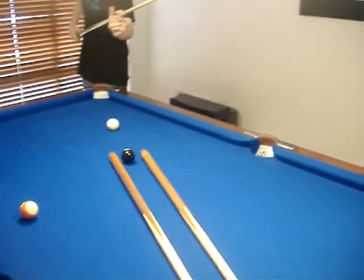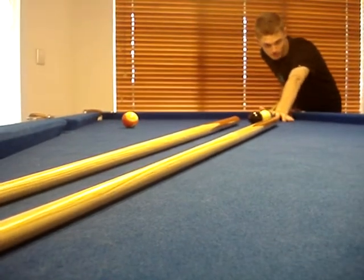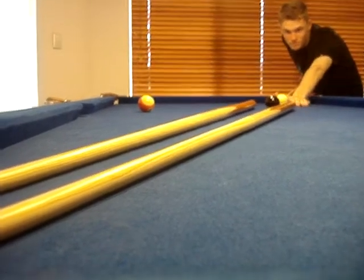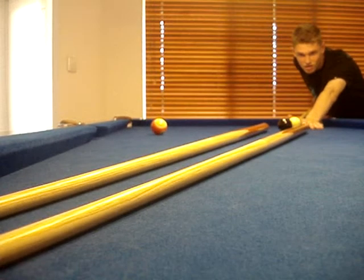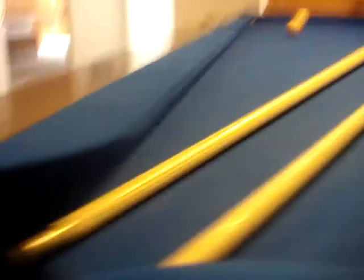Okay, here it is. He's going to hit it all the way down with the poles, which gives him the right accuracy to do so. And it's in! As you can see, no effort involved — he did it. We are pros.